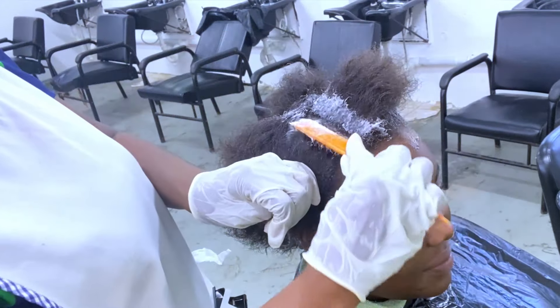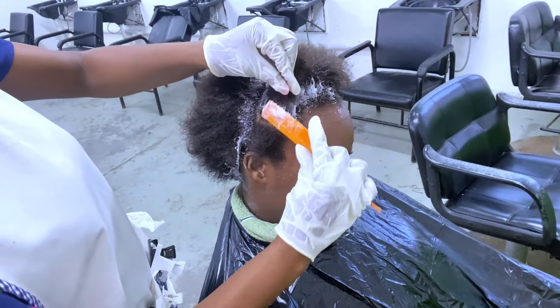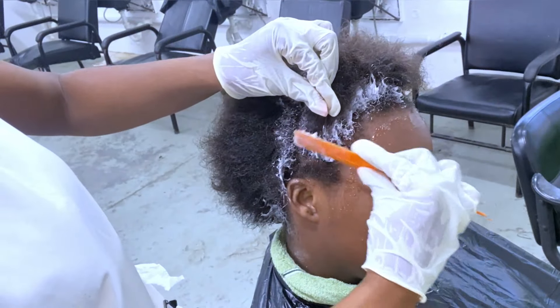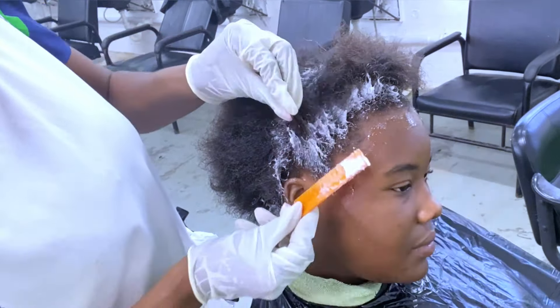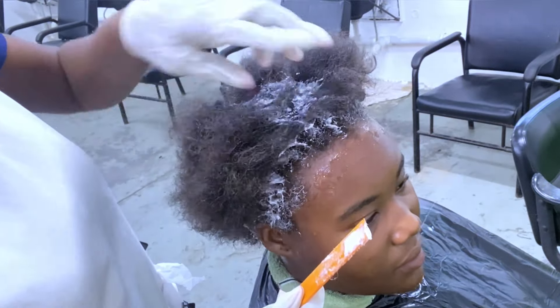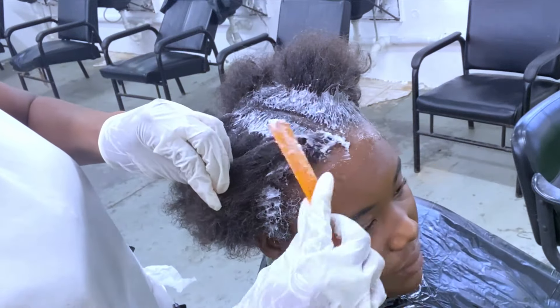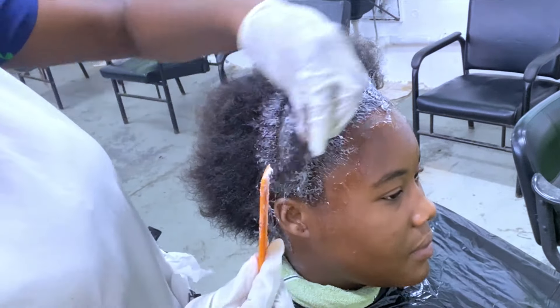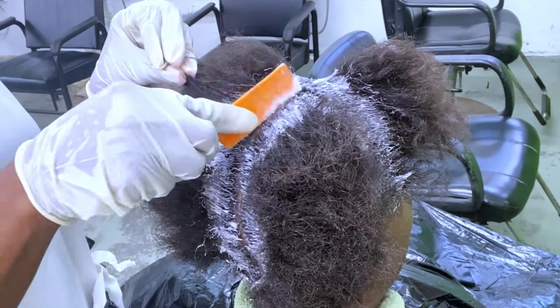Now I am at the last quadrant — the hair was parted into four sections. During the first application I used horizontal lines. At the hairline I am not pressing the rearranger down onto the scalp; I'm just brushing over the top of the new growth at the hairline using the comb, because you don't want to press the product onto the scalp area unnecessarily.